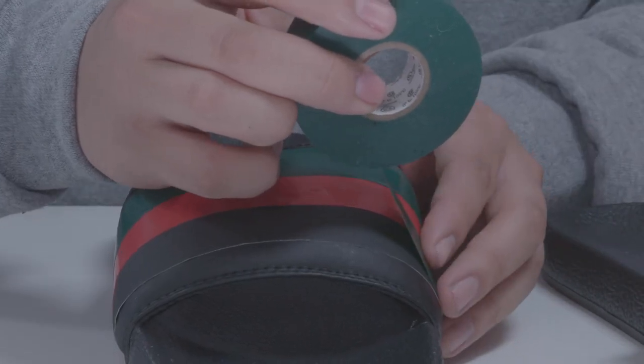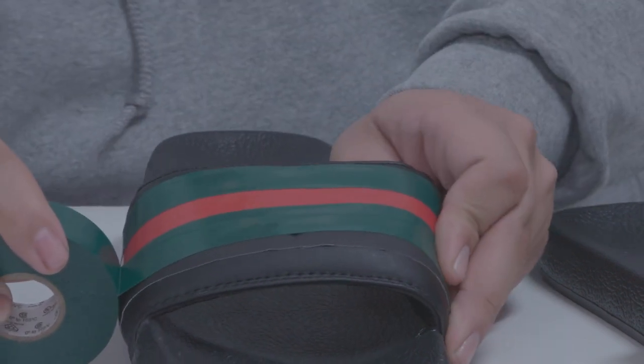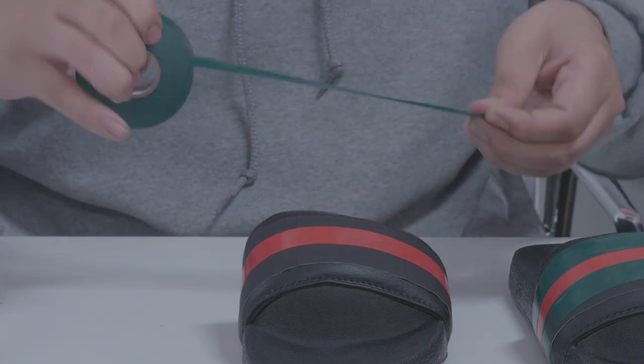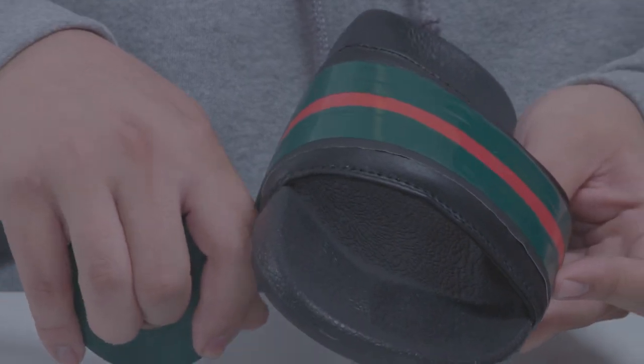Now we're gonna add our second green stripe. Be careful because placement is absolutely crucial. Cut off that extra tape. Now we're gonna move on to our second sandal, bringing it all the way across the length of the strap. Then we're gonna add our third green stripe on the bottom.